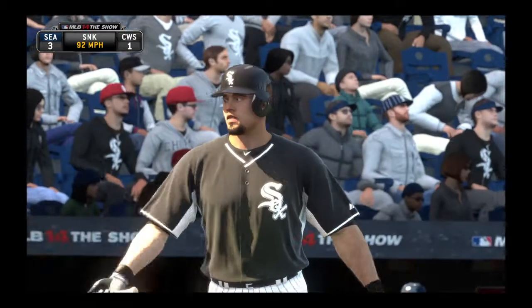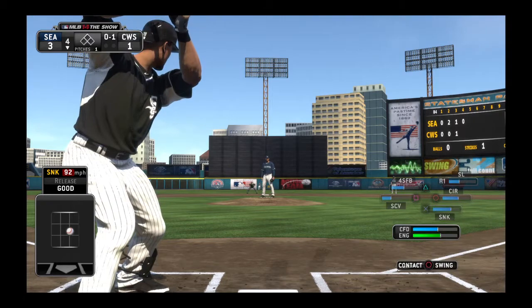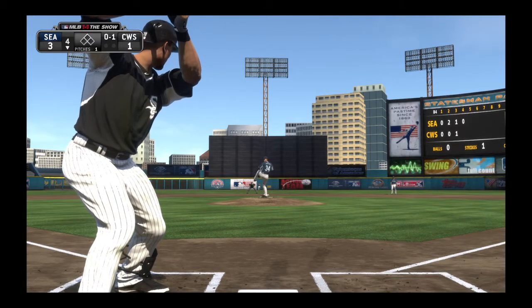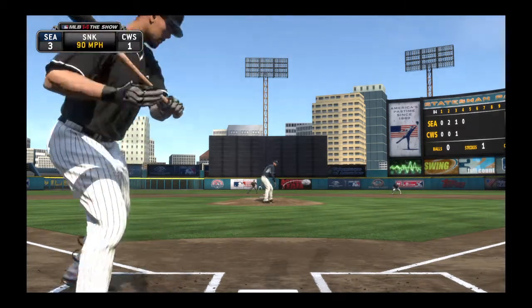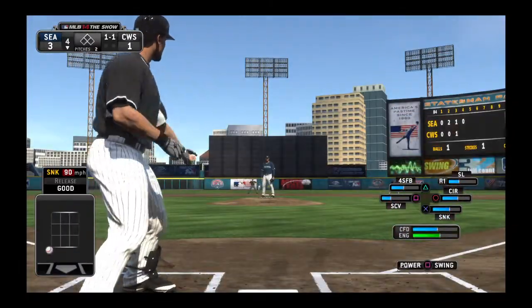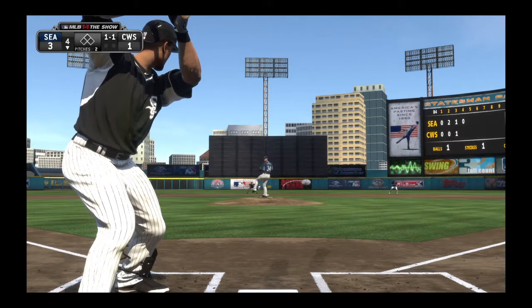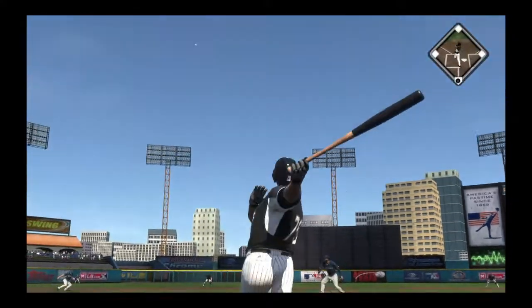Outside target here and he hits it for strike one. Missed low and inside — one and one. That's a pitch you really have to learn to take against a guy like this, but even if you make contact you're just going to get something in on the labels.